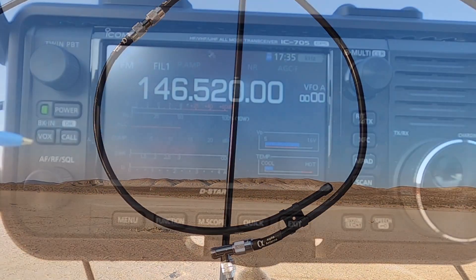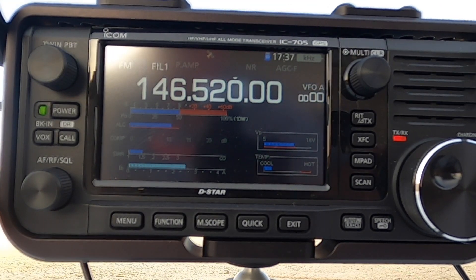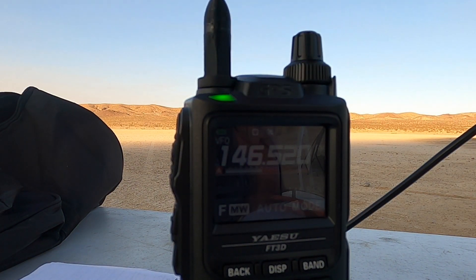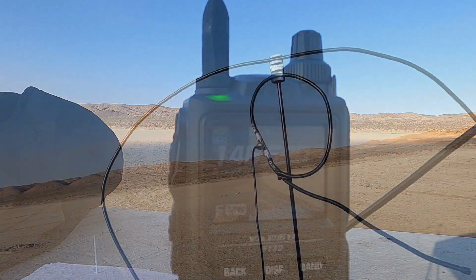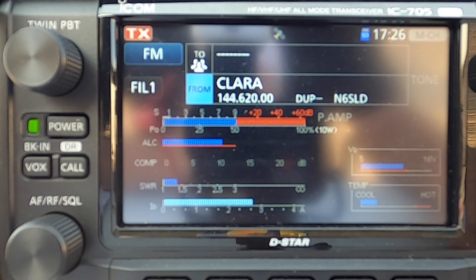Let's try it out and see if it works. The SWR is a wee bit high, so we'll slide this around and see if we can't lower that a bit. Okay, it looks like we've improved it — we're down to 1.5. That's about as good as I'm going to get it right now. First we'll try this on simplex, see if we can hear ourselves. Testing, 1, 2, 3, Whiskey Juliet 6 Foxtrot. After several minutes of sliding the element around, this is how it wound up looking. I was able to get the SWR to below 1.5.